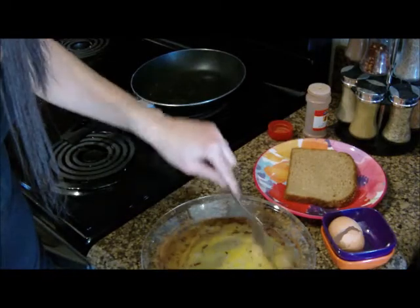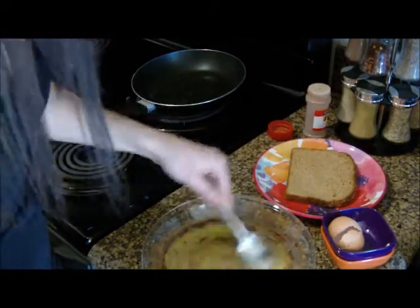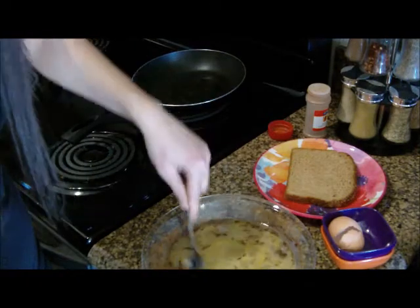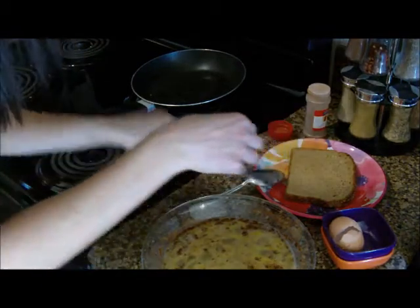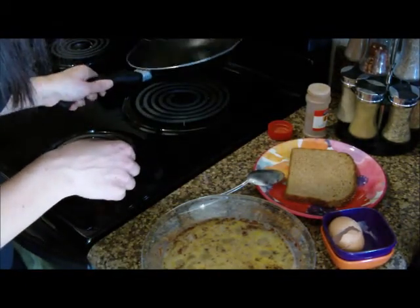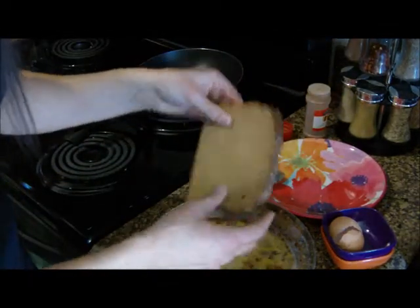It smells so good already. This does not take very long at all. So we're done with that. Then what you're going to do is take your — well, it's not French toast yet — take your whole wheat piece of bread.